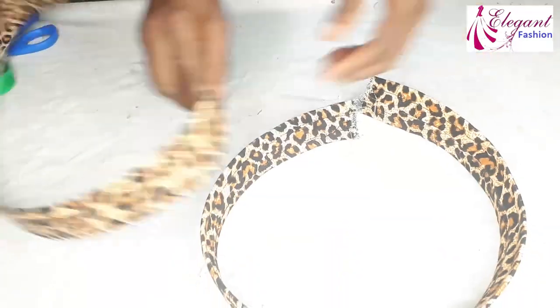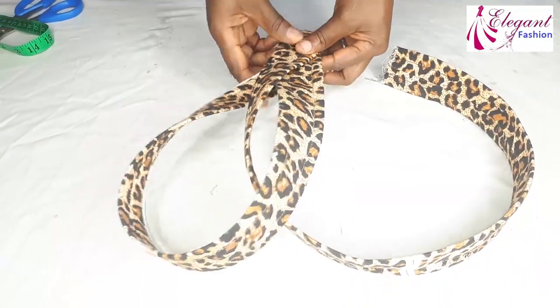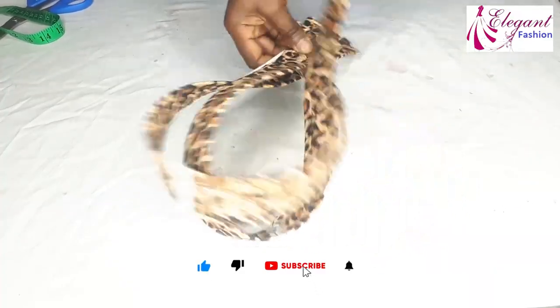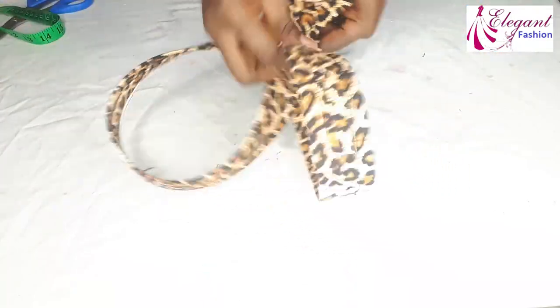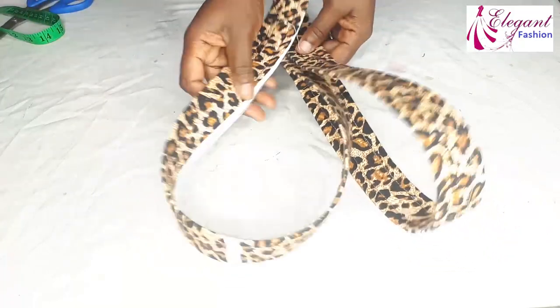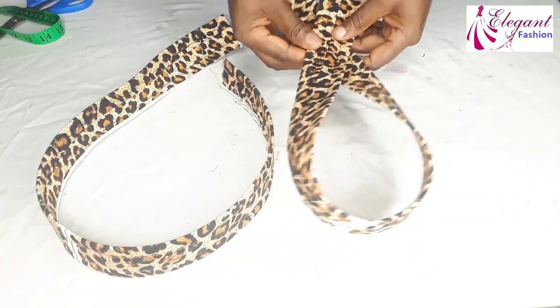So guys, I hope this video is helpful. Don't forget to subscribe, click on the bell icon to be notified anytime I upload a new video, give it a thumbs up, share with your friends, and bye — until I see you in my next video. Bye!